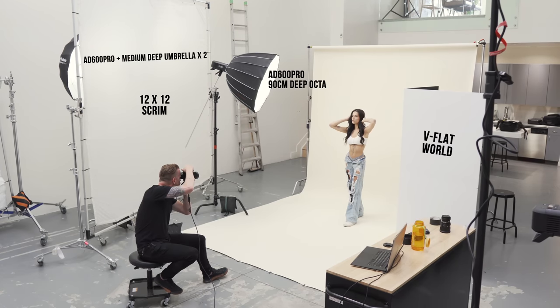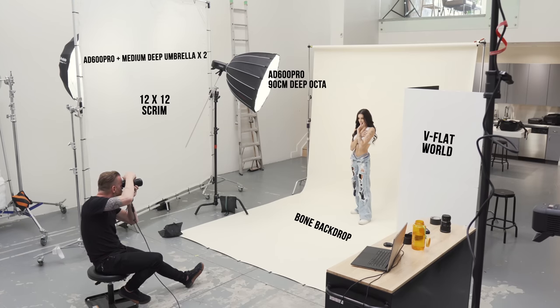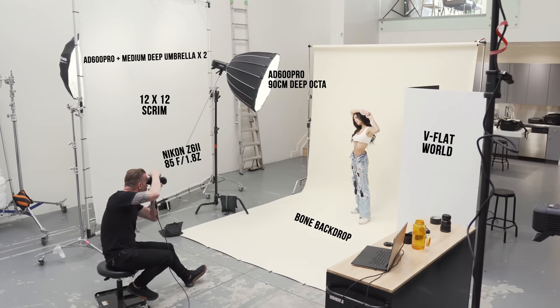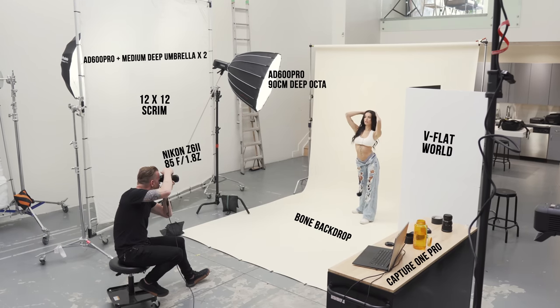The backdrop is called Bone and it's by Savage Backdrops — I'm going to talk a little bit more about that later in the video. My camera is the Nikon Z6 II with the 85 millimeter 1.8 Z lens attached, and as always, I'm tethered into Capture One Pro.